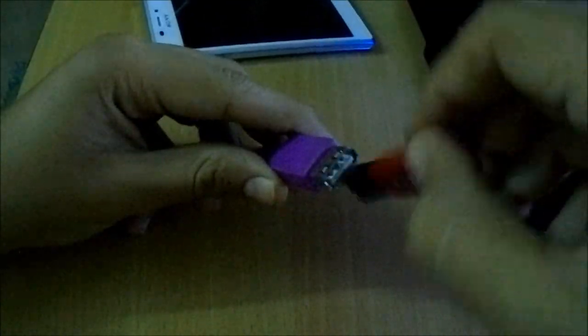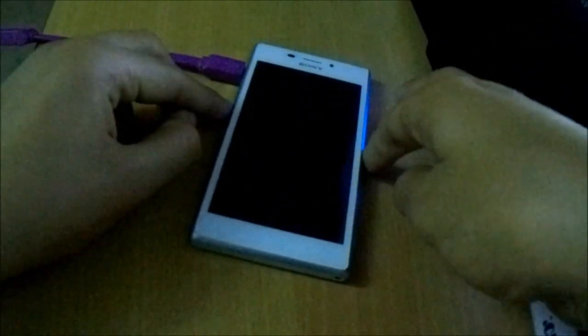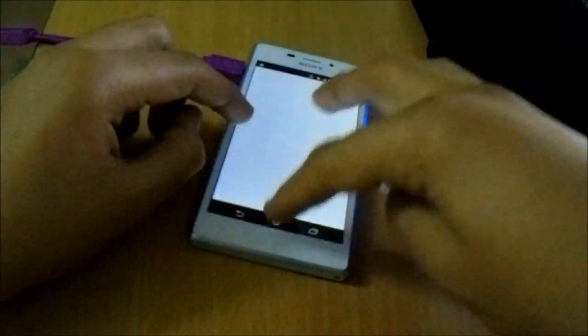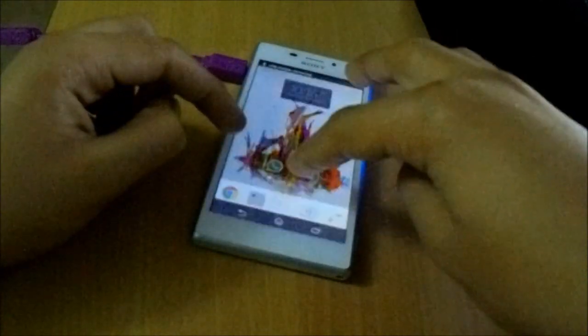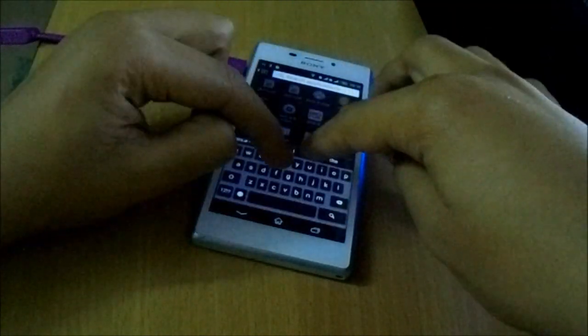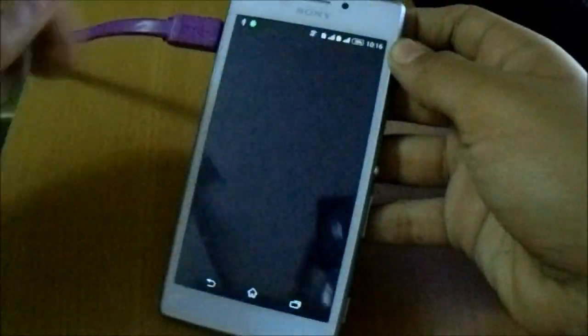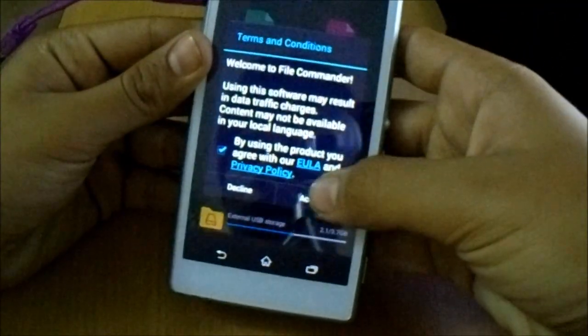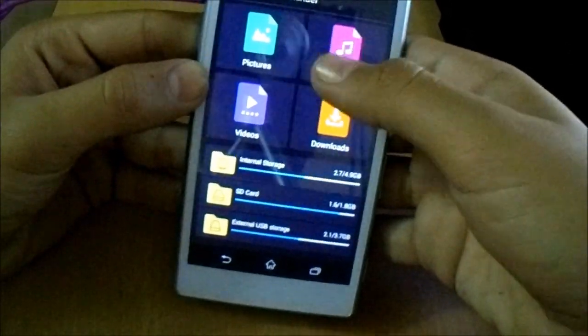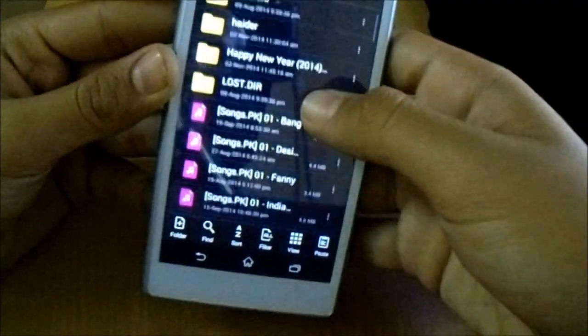I have a SanDisk pen drive, 4GB. Let me just plug it in. Let me just go to the file manager, which is known as File Commander in Xperia. You can see it has detected my Xperia M2 storage. Just open it and I have some songs.